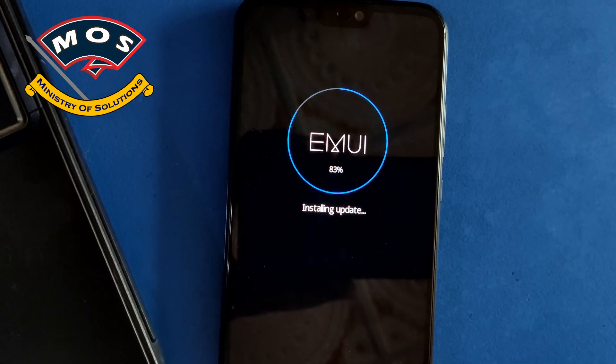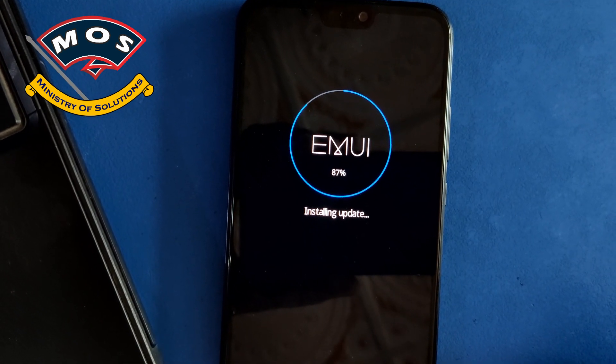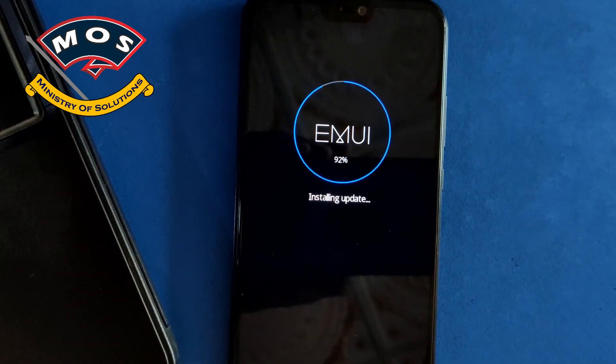The upgrade process is about to complete. You should not touch the phone during this process and let it boot itself.